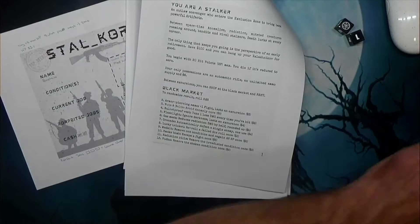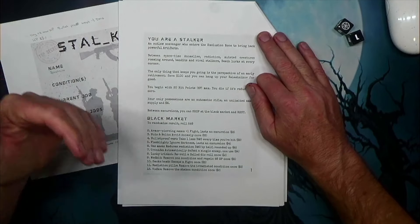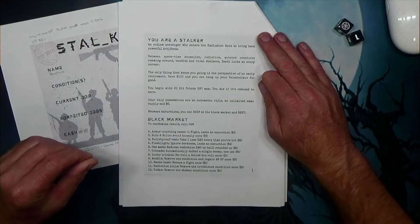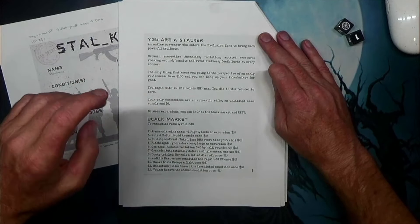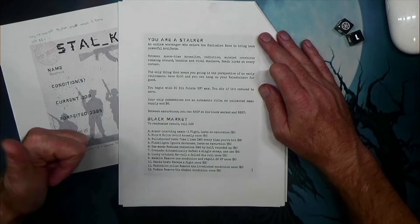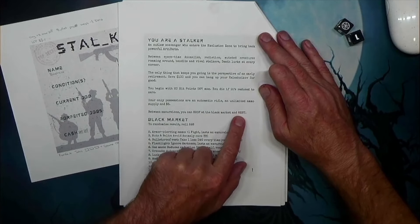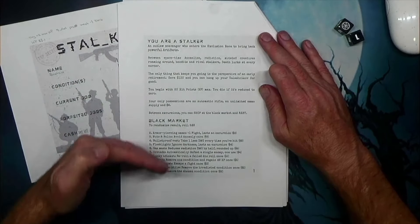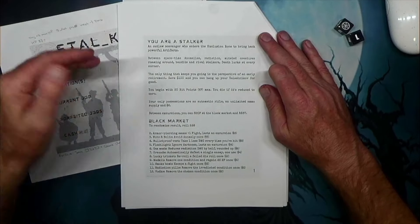What's going to set this one apart from Escape the Zone is you're trying to retire — which strikes a big nerve for me because I'm trying to retire in real life — but you're a stalker. You're going through the zone to get $100 so you can retire. You're going to begin the game with 20 hit points; your only possessions are an automatic rifle with unlimited ammo — so you're not tracking ammo — and you've got $6. You can use that $6 to buy anything from the black market and also to rest and recover HP, because this version is more of a campaign. You're going to be going back into the zone and taking on jobs to get your $100; you're not going to get that on one job, so you'll be going back on a regular basis.